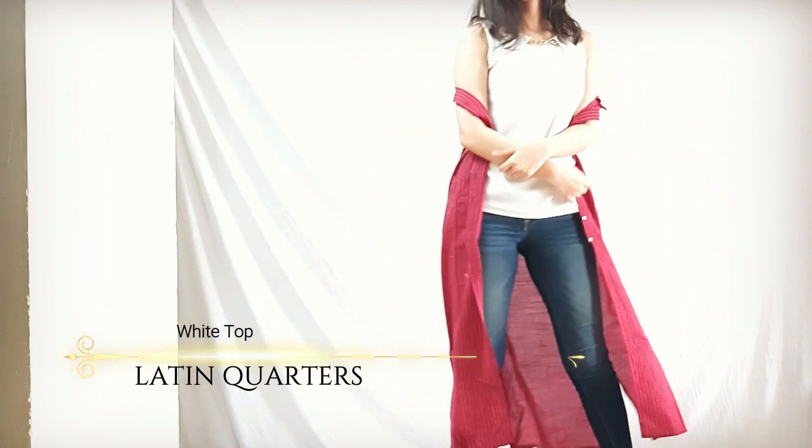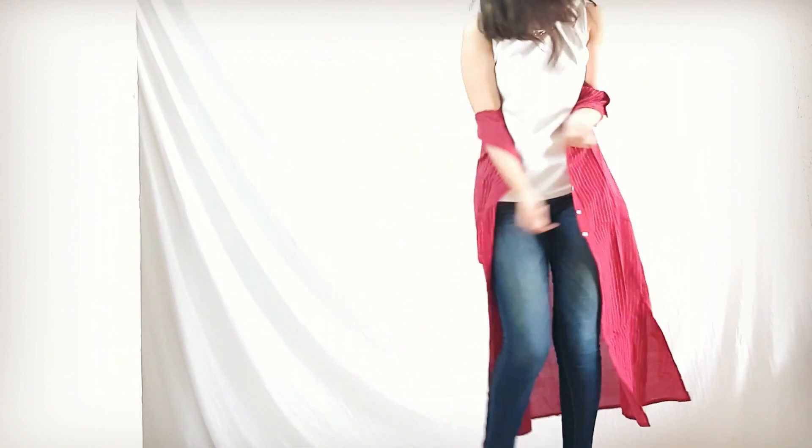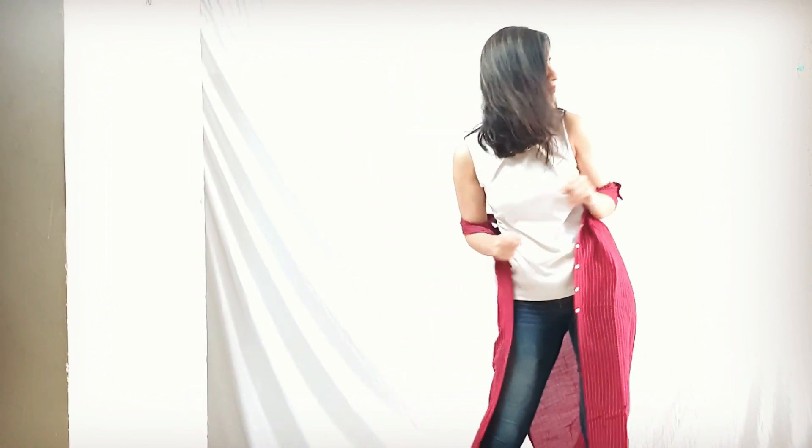The neck detailing adds on to the vibe. Days when you have to attend a small function which you have no connection to but you wanna look trendy, this can be a pick.